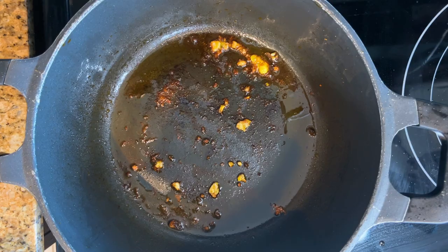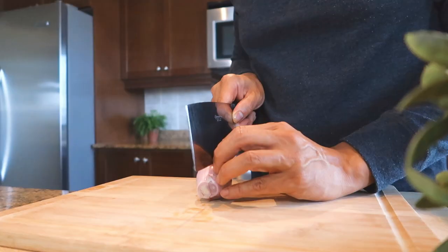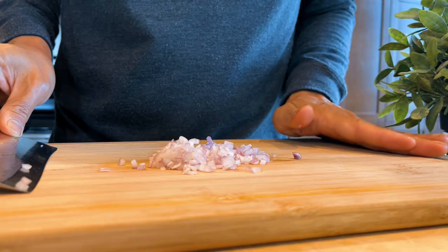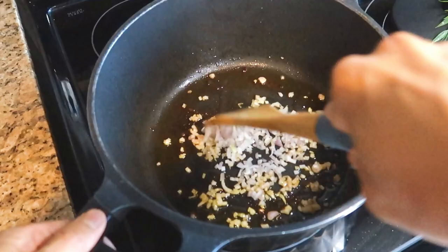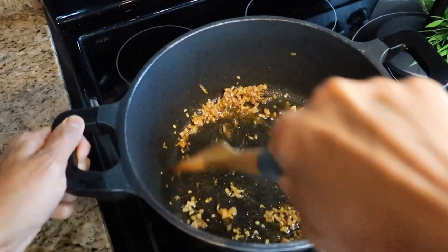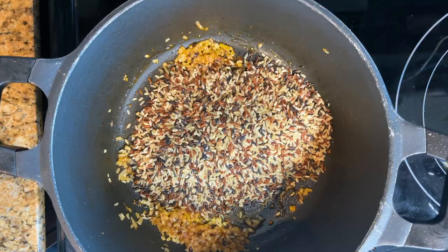Use the same pot to make the rice — keep those bits of flavor goodness and add a little bit more oil. Chop about half a cup of shallots and saute until fragrant, about two minutes. Add a tablespoon of Old Bay seasoning and stir for a minute. Add two cups of wild rice and stir for another minute.